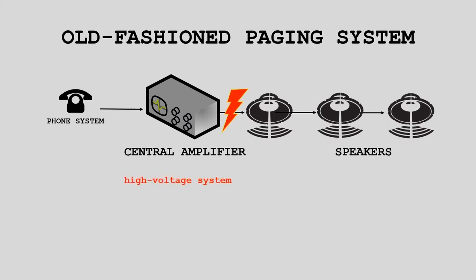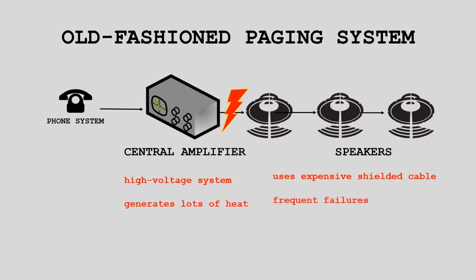These systems are high voltage, which means shielded cable was necessary in order to prevent interference with other electronics. The central amplifier also generates a lot of heat, which results in frequent failures, and if the amp goes down the entire system goes down — which is not good when you're using that paging system for emergency notifications and announcements.